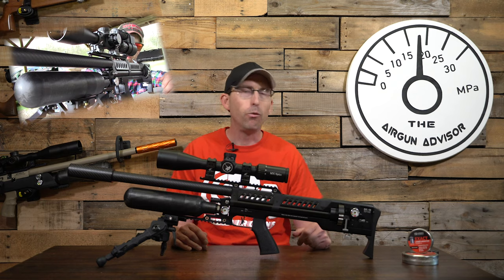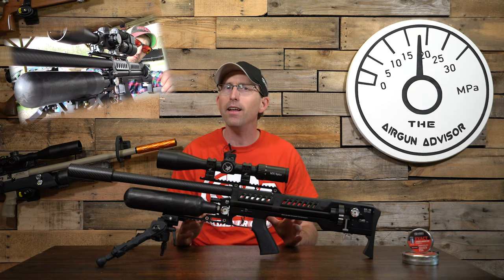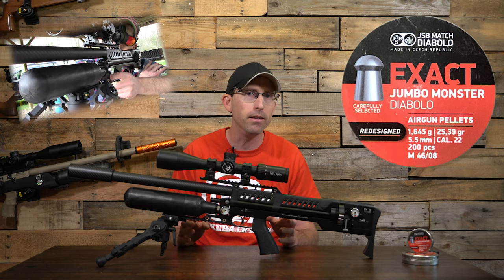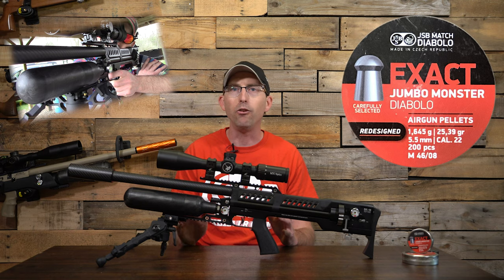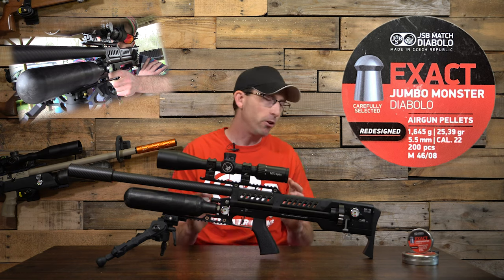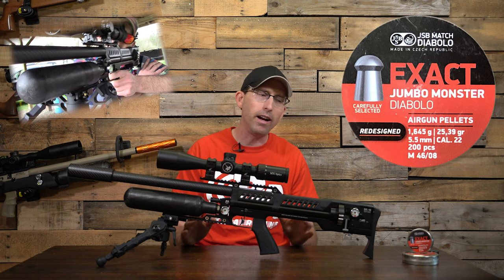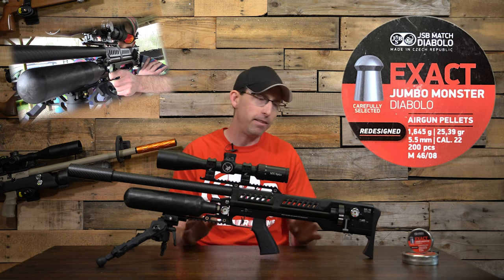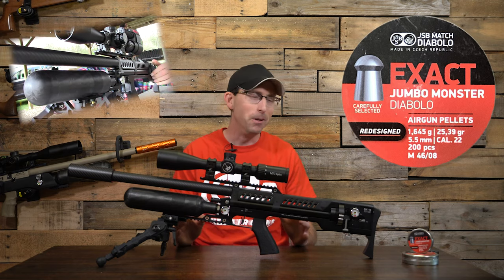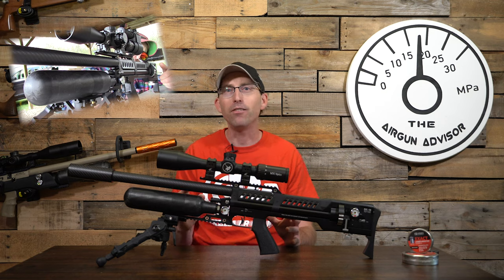This rifle is regulated, and the big silver dial on the bottom allows you to easily adjust the regulator. It took me considerable time working with the chronograph to find the sweet spot. The model I tested really likes the redesigned JSB Monster Diablo pellets at 25.39 grains. After a great deal of testing, I found 150 bar on the regulator was its happy place. At that pressure, the LCS is pushing pellets at around 900 feet per second, creating a whopping 46 foot-pounds of energy.